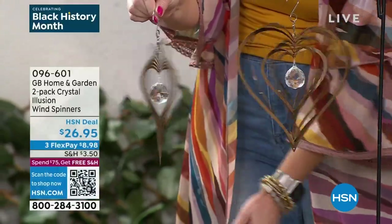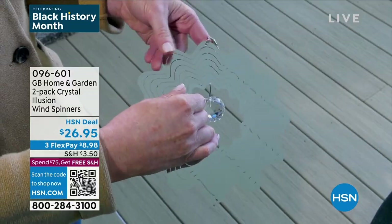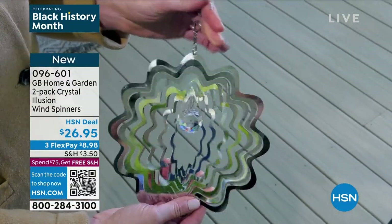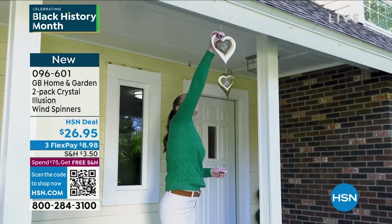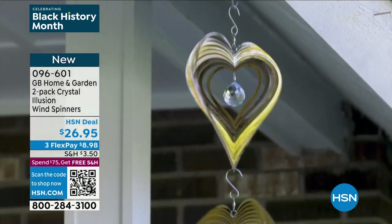Do hearts mean something to you? Do flowers bring a meaning to your life? I had so many reviews after our first launch last year. We did one show — that was it — and they were gone. I got a lot of cemetery photos, a lot of photos with great messages about loved ones that had passed. The hearts really meant something to them.